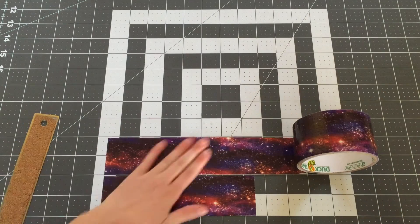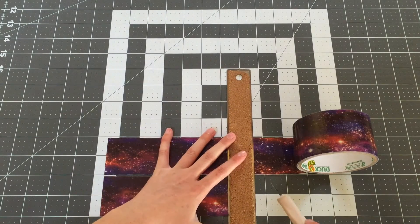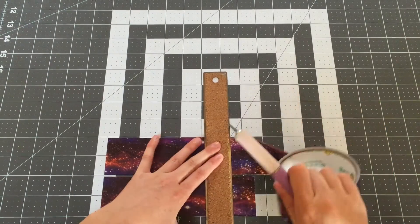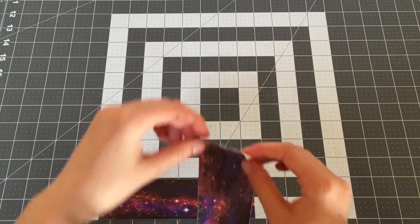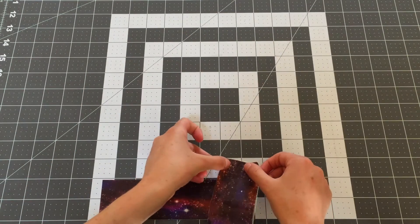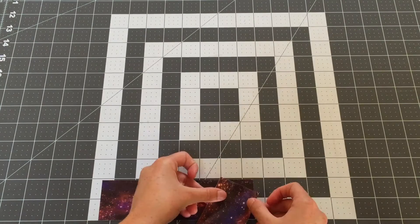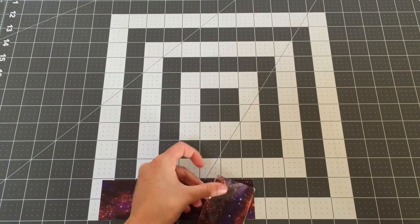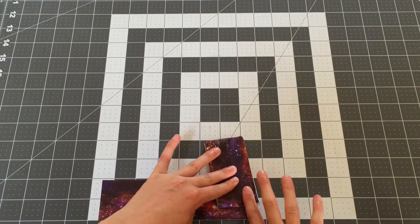You can create all of your expandable sections at the same time. You will need two for each one of your sheets. Take one of your pieces of tape and fold them in half. I like to do them two at a time so I don't get confused when I'm putting together the note card holder. Just smooth it out.